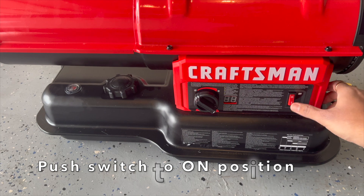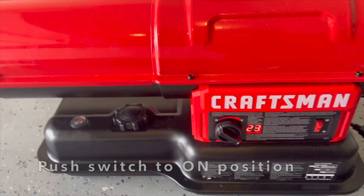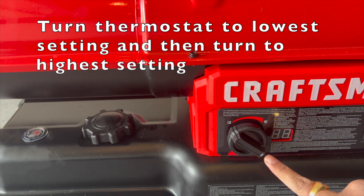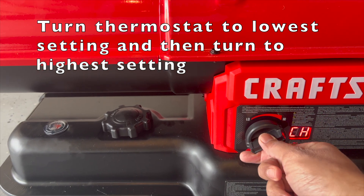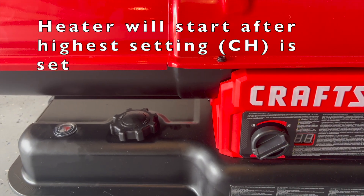Push the switch to the on position. Turn the thermostat to the lowest setting, 23, and then turn to the highest setting, CH. The heater will start after the highest setting is set.